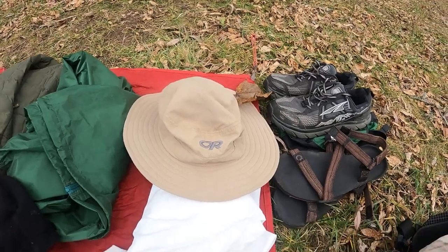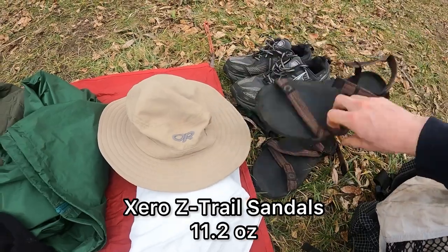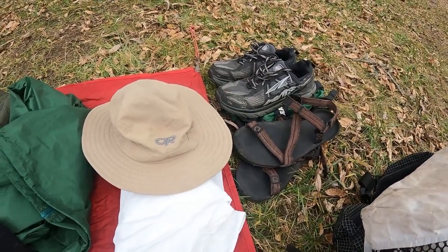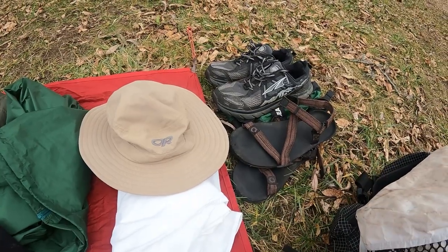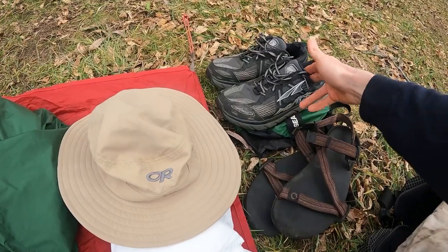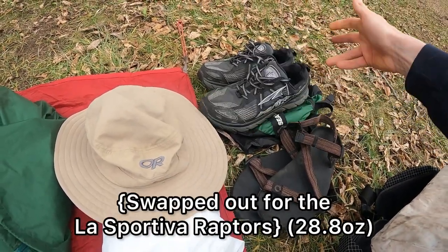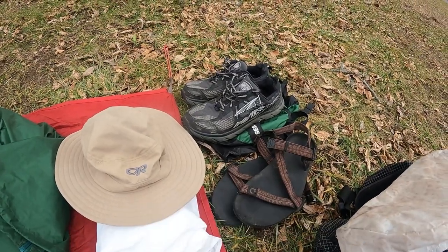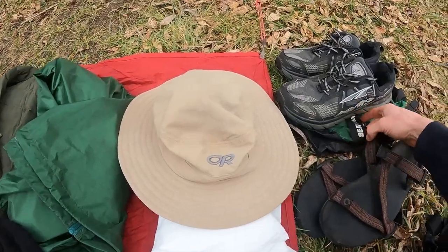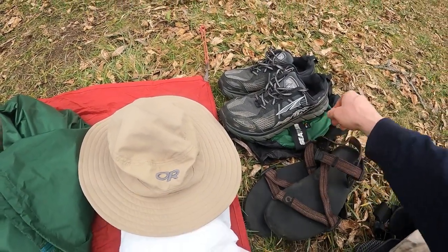To top it all off I have an Outdoor Research sun hat to stay protected from the sun. I'm carrying a pair of Xero Shoes sandals — I don't normally carry camp shoes but I'll need to get my feet dry in the evenings. And then my trail shoes are Altra Lone Peaks — I've never worn Altras before but I'm giving them a whirl. All these clothes go into a Sea to Summit 10 liter Cortex dry sack.